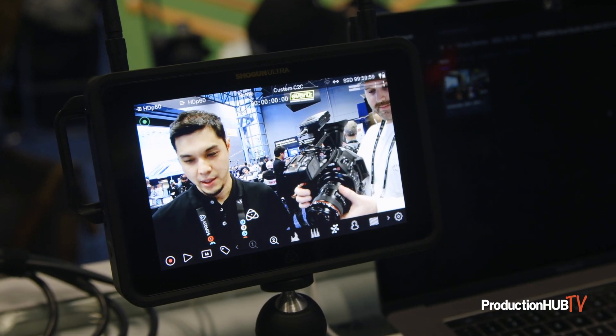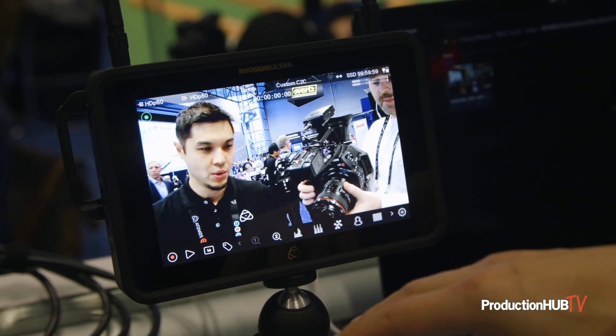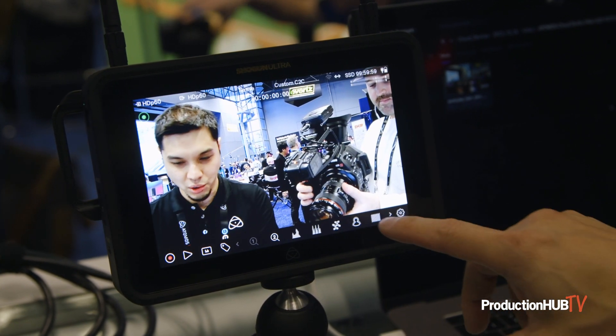So at NAB, we're showing off the camera-to-cloud capability, plus all the new Ultra capabilities and the new Atom OS. As you can see, all the menu items have been cleaned up, so it looks a lot cleaner.